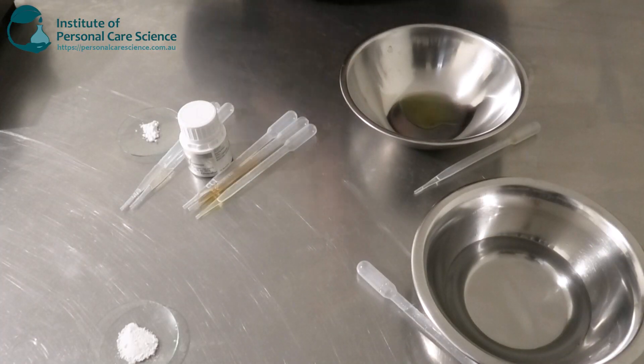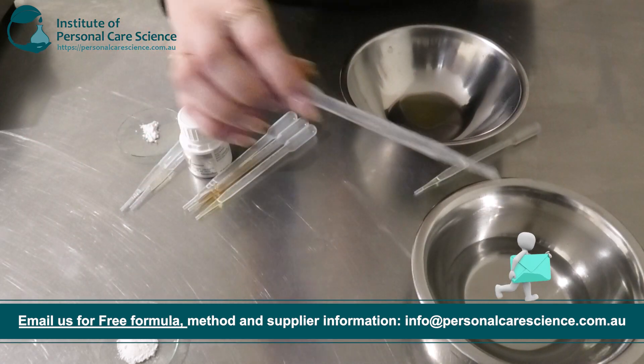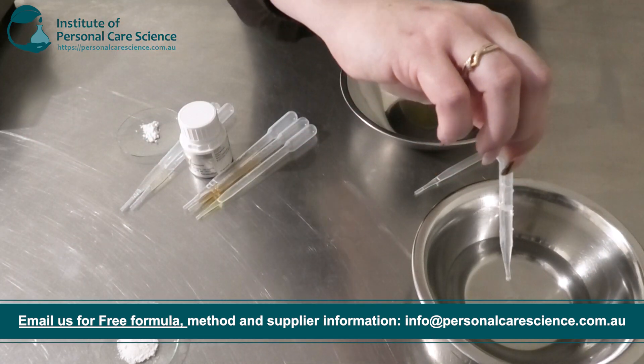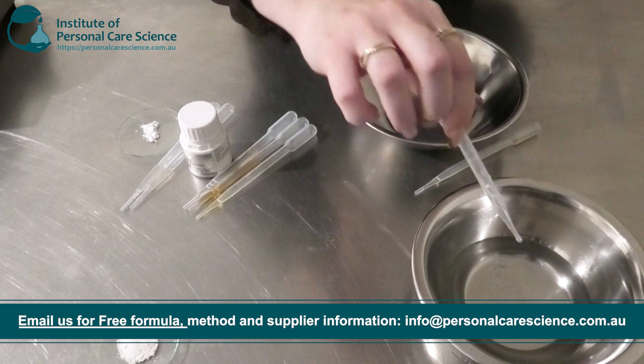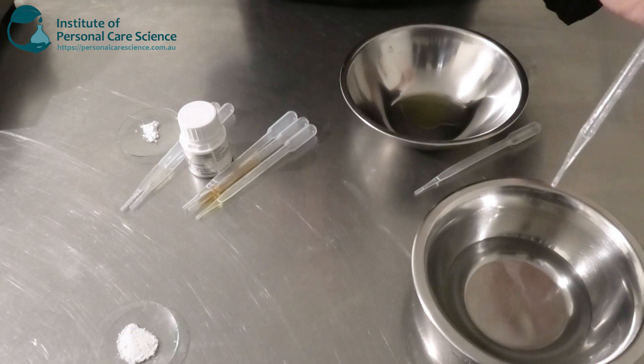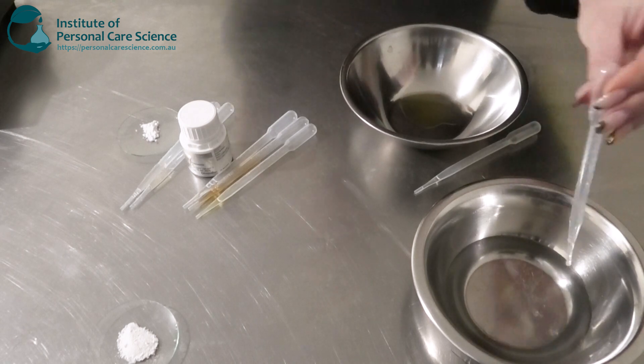To start my serum today I'm going to be using some water, and to this I'm going to be adding my humectant — just some glycerin here, just a small amount. Now just remember with glycerin, you don't want to use over 5% in a leave-on product as this can feel quite sticky or tacky, which will be undesirable to a lot of consumers.